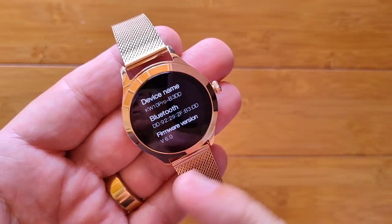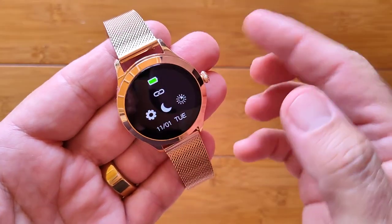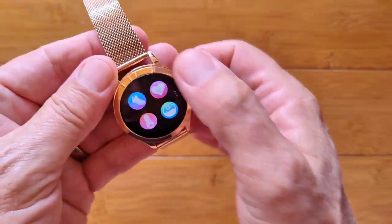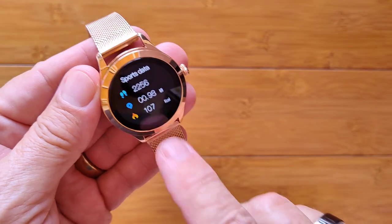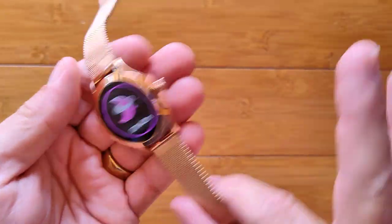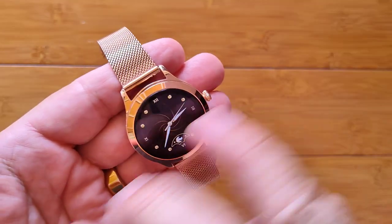The 'About the Watch' section tells you its name is actually the KW10 Pro — that's what it's known as. You can restart it and shut down. There's a Do Not Disturb feature you can toggle on and off. Swiping up gets you into the overall apps. There are just a few cards: your step count information, heart rate with green diodes on the back, and last night's sleep time — and that's it. Ladies' watches are really basic and simple, just what you basically need.